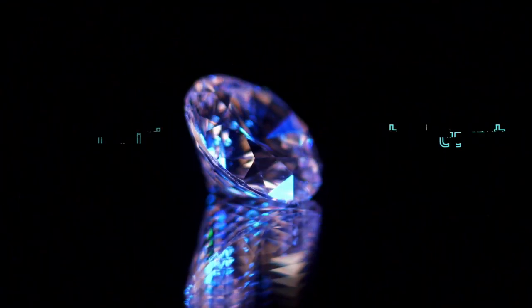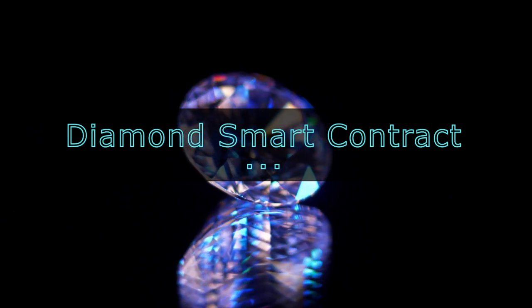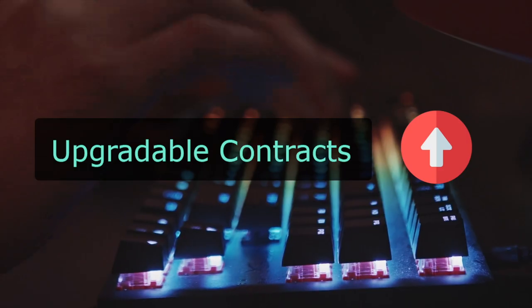Okay developers, welcome back. Today we'll be looking at the Diamond Smart Contract aka EIP2535 and how it helps to upgrade your smart contracts. This video is produced by Thibaut, made by Alex and voiced by me, Joelle. And on Eat the Blocks, we help Web2 developers get into Web3.